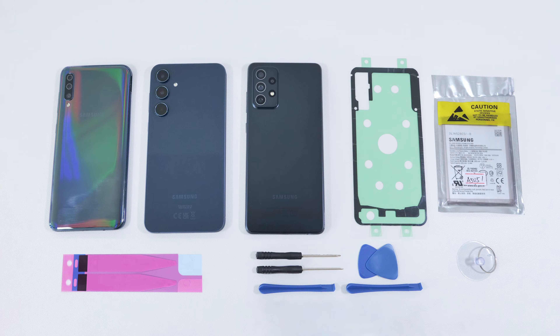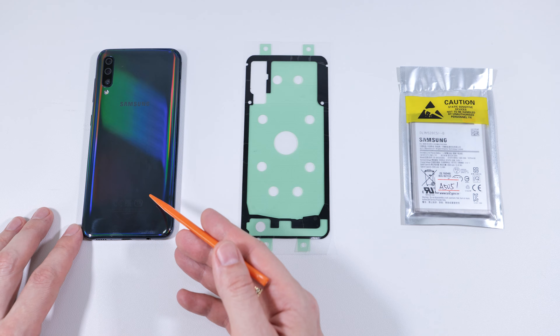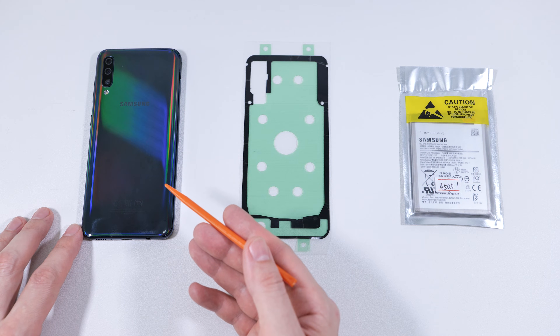Today I'll show you how to replace the battery in virtually any Samsung A-Series phone. I'll be using this model as an example, but the process will be about the same for all models.